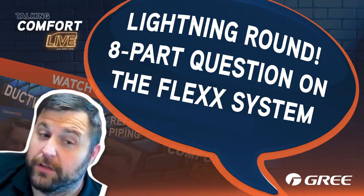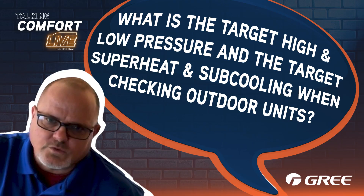We have an eight-part question, and I'm going to count this as eight questions so you can't ask any more questions this year. On the Flex 36 — and in this case it applies to the Flex 60 as well — what is the target high pressure and low pressure, and the target superheat and subcooling when checking pressures of the outdoor unit?